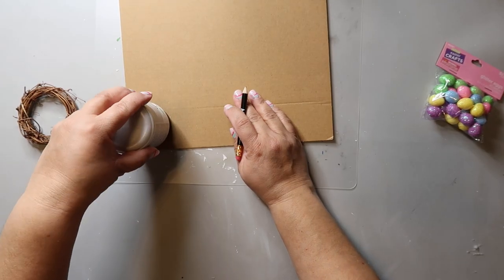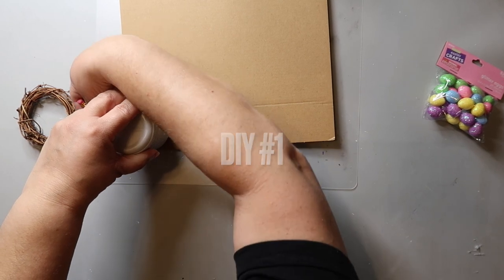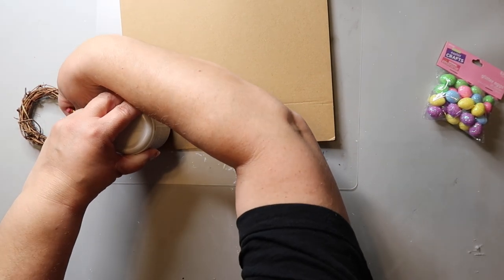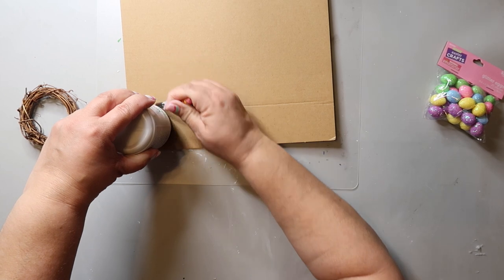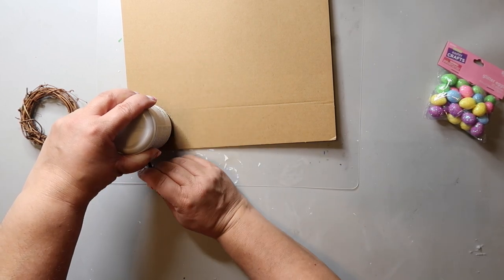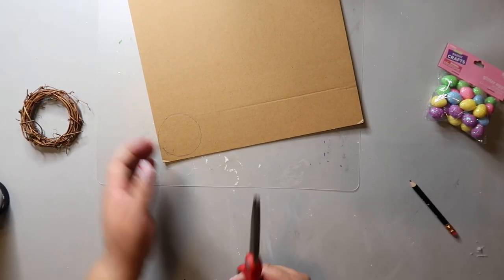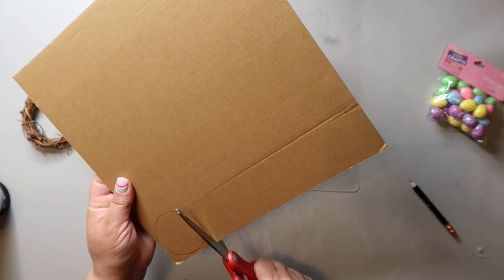I saw all of the cute bird nests up at Hobby Lobby and thought I could make one, so I took this mini grapevine wreath that I got on clearance at Hobby Lobby — at least 75% off, coming in a pack of four or five. I traced out a circle from cardboard using a paint container lid as a guide to use as a base for my nest.